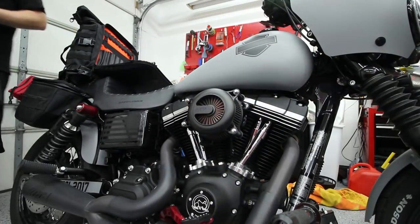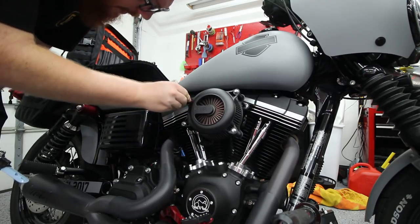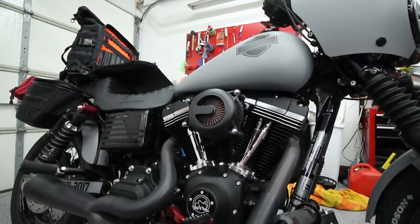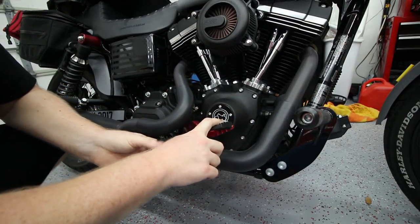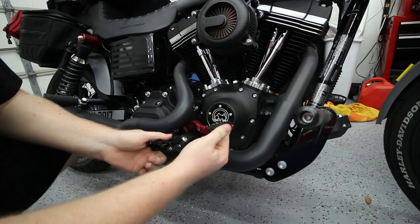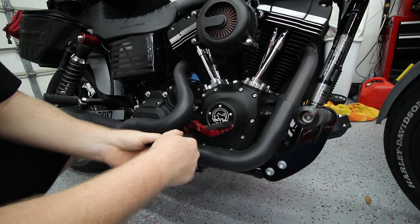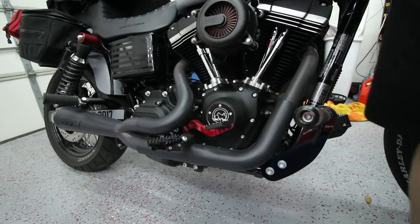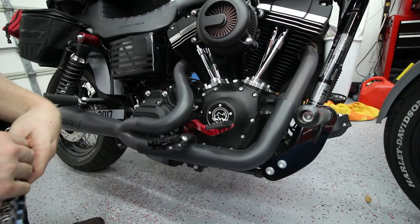Moving on to the air cleaner — these are 12-point, and the ARP bolts are five-sixteenths. While we're here, I'll get the foot controls on this side as well. I'm really only going to measure the two main bolts since the mount goes back to the exhaust bracket — if that's coming off we have a whole other issue. That's a T45 for the top and a nine-sixteenth for the bottom.